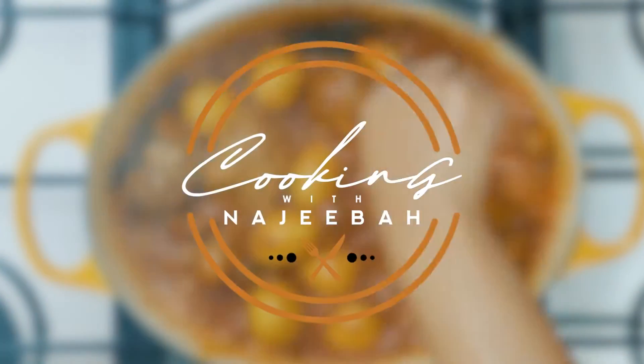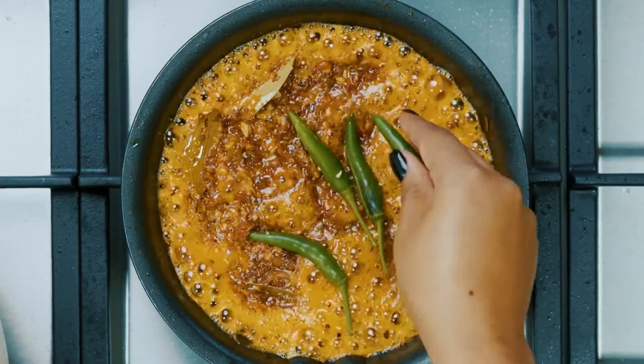Hello and welcome to Cooking with Najiba, the place where I eat, sleep and breathe food. Cooking has always been a form of nurturing for me — it's how I express love to my friends and family. Not only does it bring back nostalgic memories from my childhood, it also connects me to my heritage.